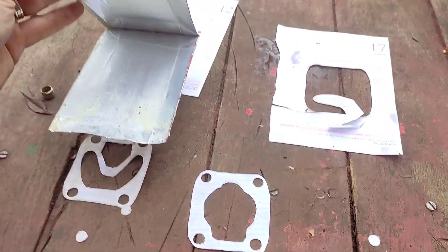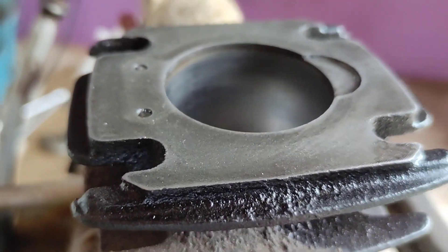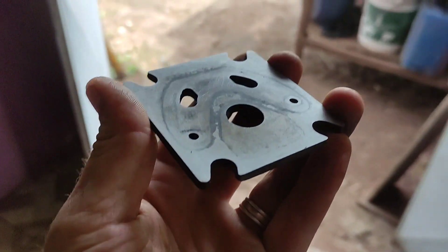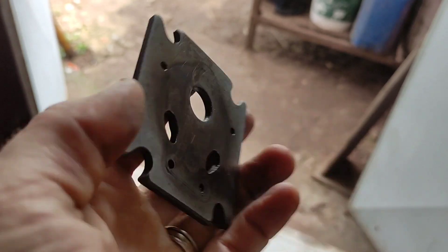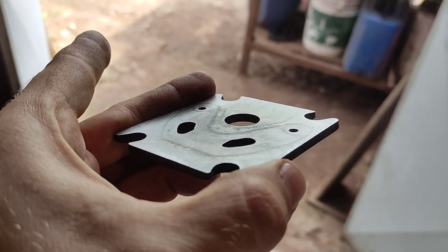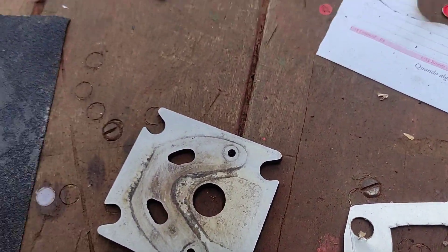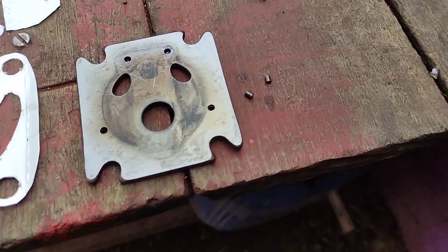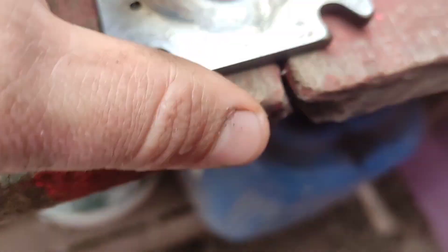Eu avaliei as folgas que tinha, se tinha alguma entrada de ar falsa. Após limpar a peça, limpei o cabeçote com uma lixa, tirei qualquer sujeira daquela tampinha. Botei uma lixa numa mesa bem plana e limpei ela, tirei qualquer detrito, qualquer objeto em alto relevo. Reutilizei as palhetas que já estavam ali e funcionou. Nessa junta eu passei graxa para ela ter a melhor adesão possível. Pode ver que não ficou um acabamento muito bom, mas mesmo assim funcionou.